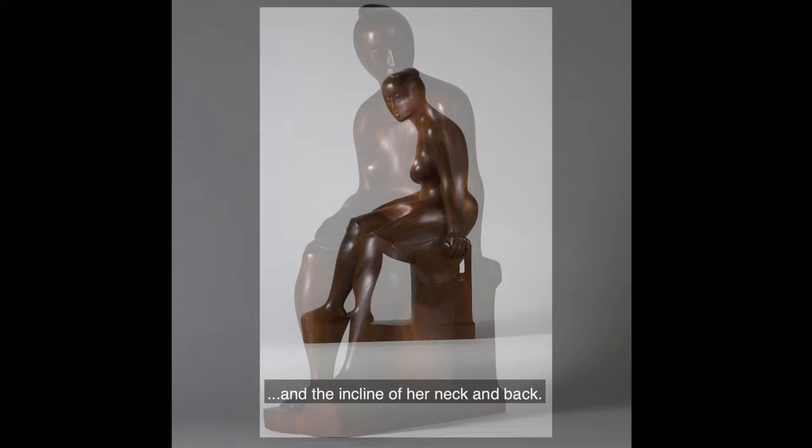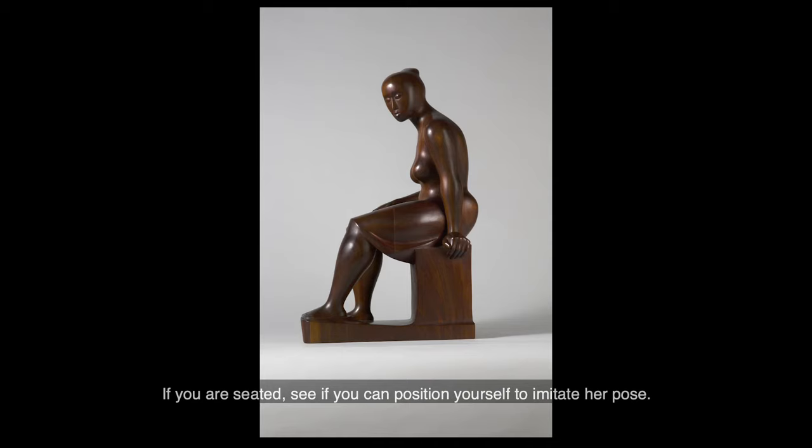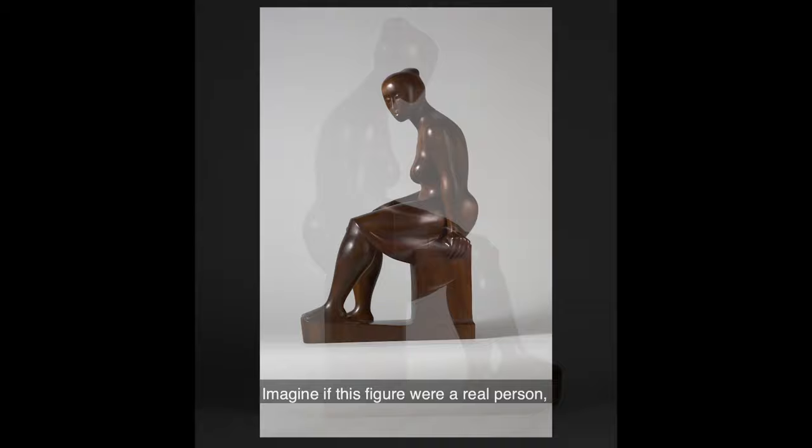And the incline of her neck and back. If you are seated, see if you can position yourself to imitate her pose. Imagine if this figure were a real person, one frozen in time for a moment.